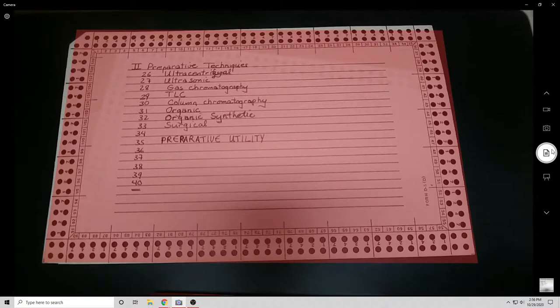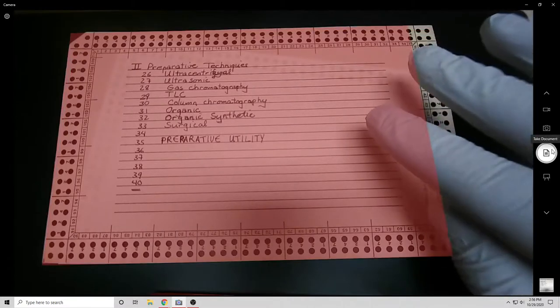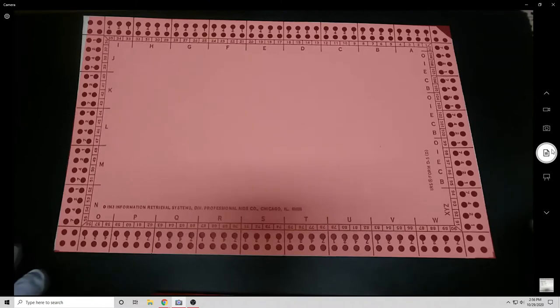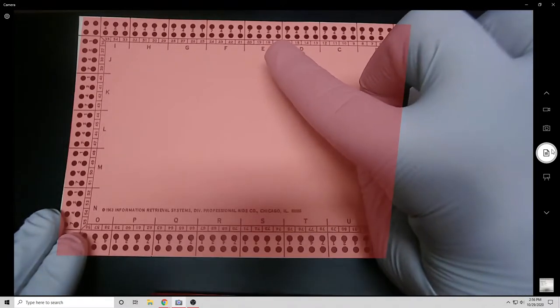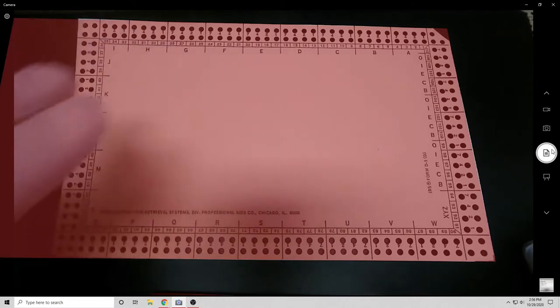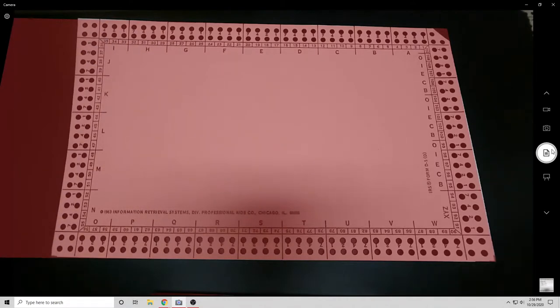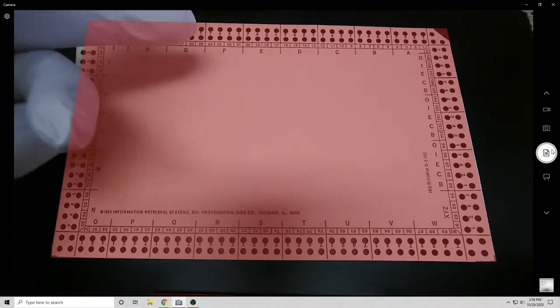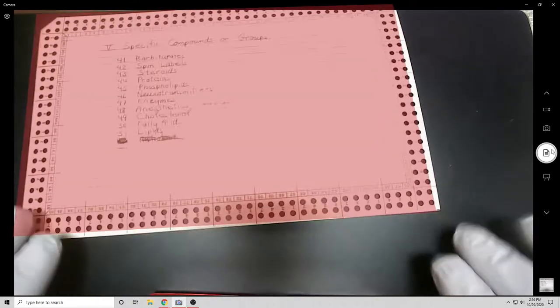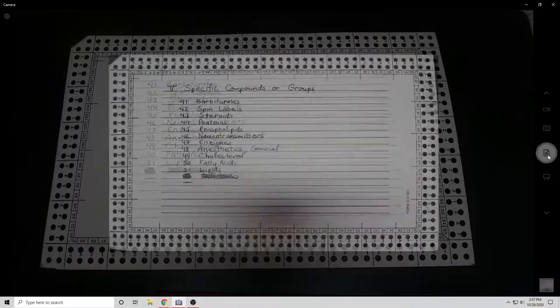With these cards you can see more of what an everyday user of edge-notched cards would see. These first few are a great example because they don't have any notching in them — that's how you get them, just a blank card. On the back there's some indexing information about what these fields could be. If you notice, they use 7-4-2-1, which is an American coding.